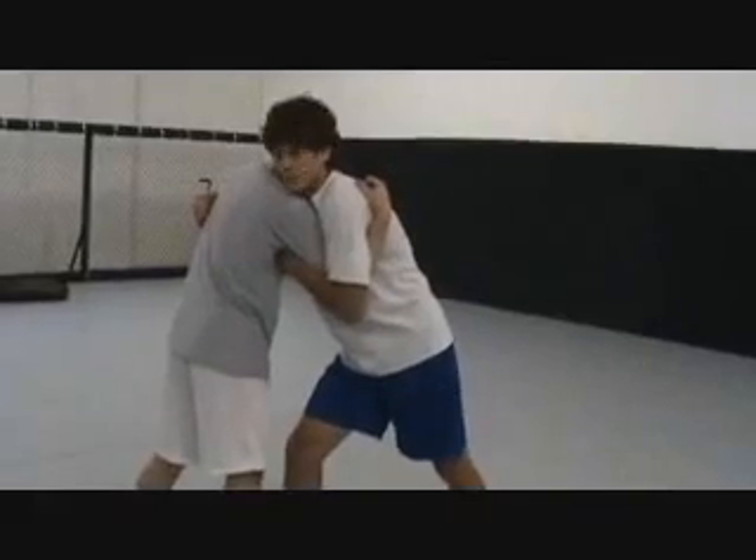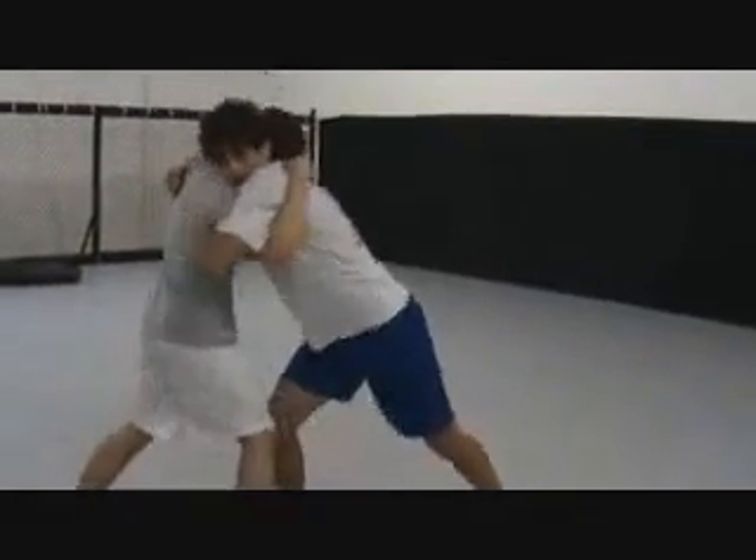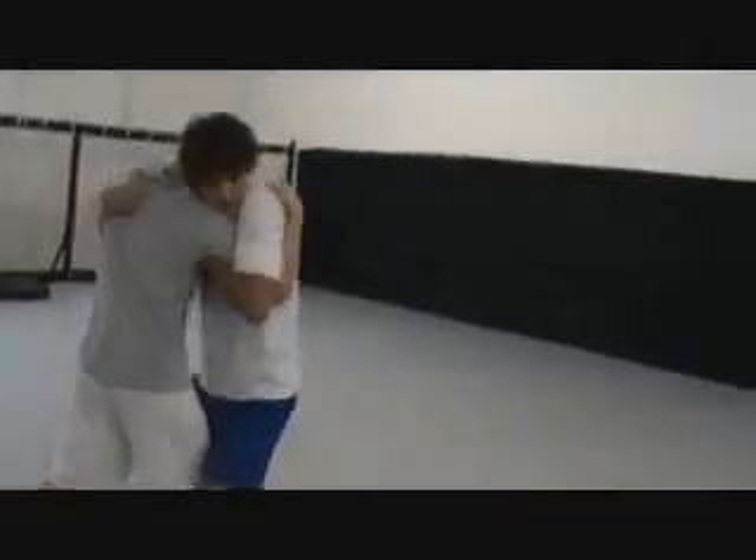This is what it's going to look like in one motion. He's going to be pressuring into me. I'm going to step in, pinch, throw my head back, arch, and redirect.